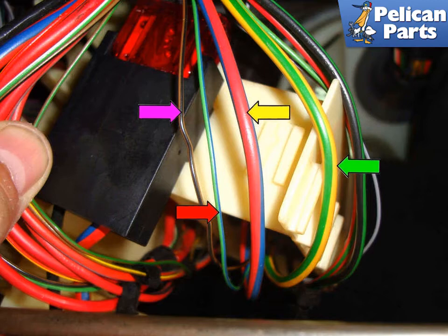The brown wire with black tracer (purple arrow) is the ground for the relay. If the relay is not working, you can jump this wire to ground and see if it starts to work. If it starts working, then you have a bad ground or the wire is broken somewhere. You can run your own wire and attach it to a good ground to fix that problem. Installation is the reverse of removal.